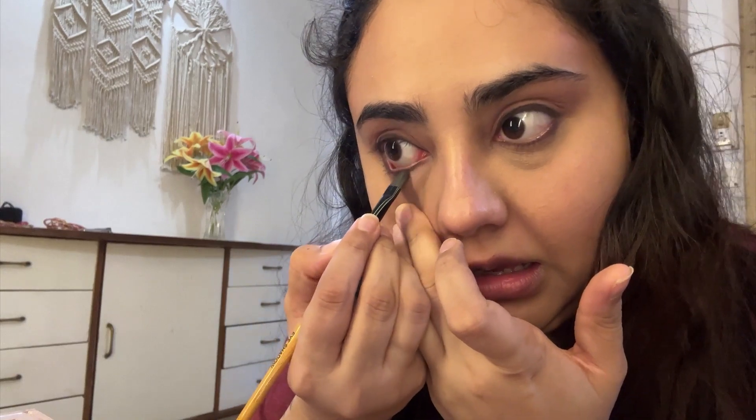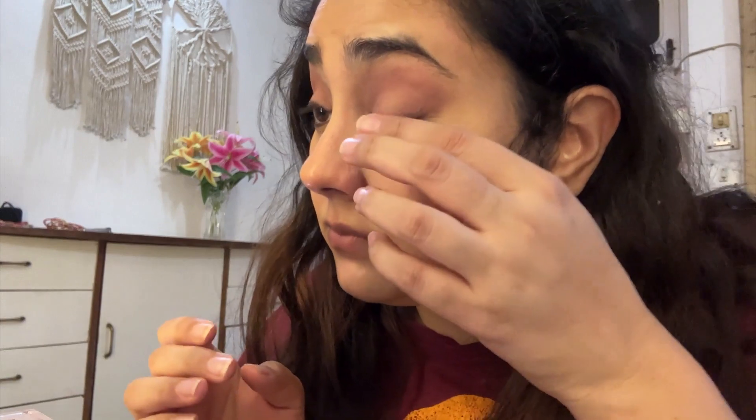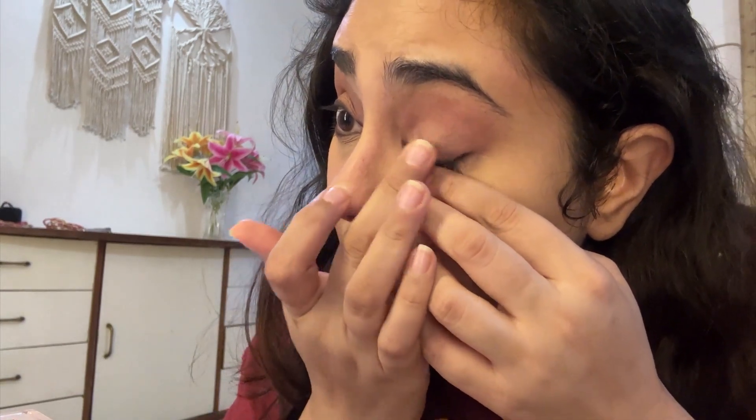For the next step, I'm using the shade Energized — it's a shimmer shade, so I'm using my fingertips to blend it out. It's a rose gold kind of shade, and since I'm wearing a pink and golden sari, it works perfectly. I'm applying it just on the center part of the lid where I had put the shade Radiate, not blending it over the entire eyelid.